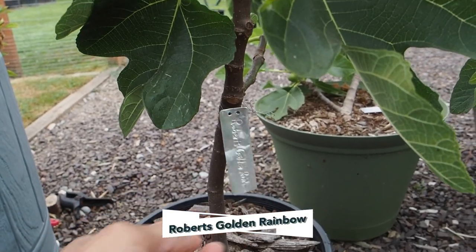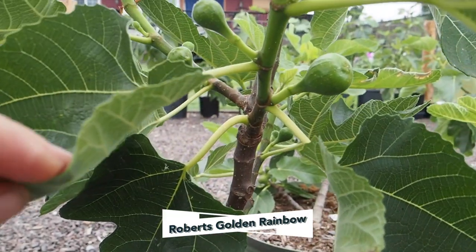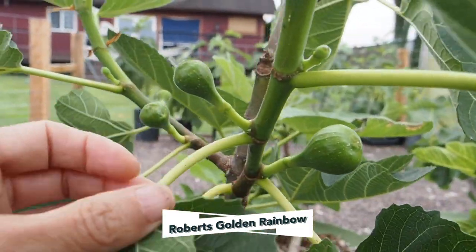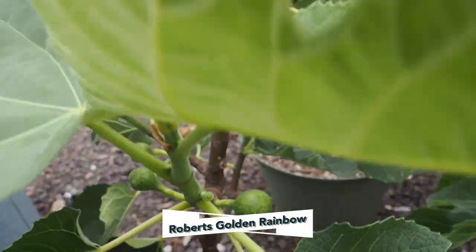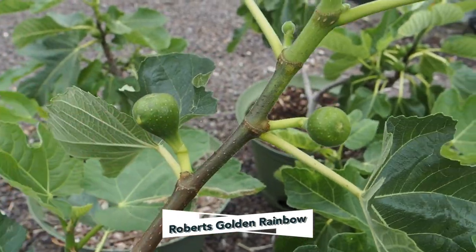And here we have Robert's Golden Rainbow. We have several main crop figs on this one — two on this new branch and a couple over here, and then a bigger branch towards the top with some nice sized fruit on it.